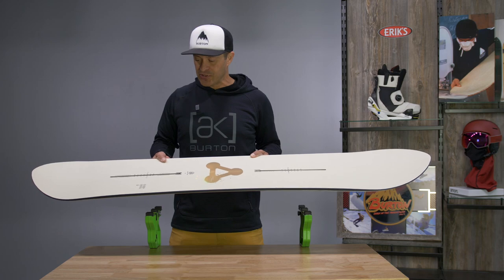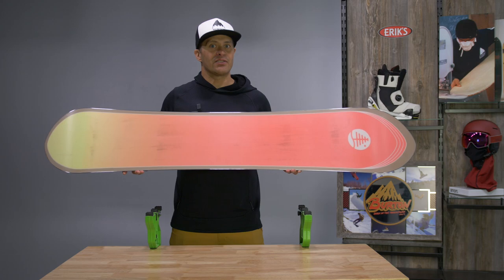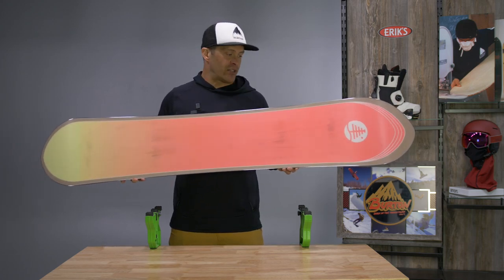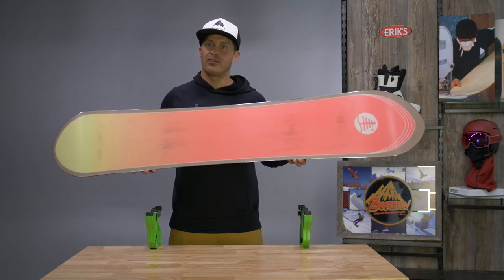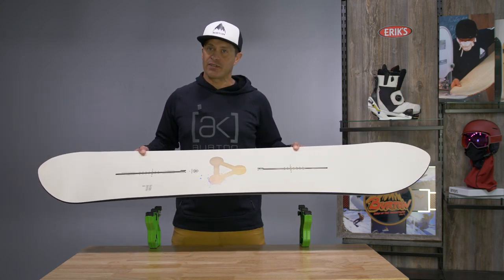So this board is a really good all mountain board, but a little bit more on the big mountain, chunder buster side. If you're looking for something with some power to it that works well in all conditions but you're riding bigger lines and going fast, the Power Wagon is definitely one to check out.